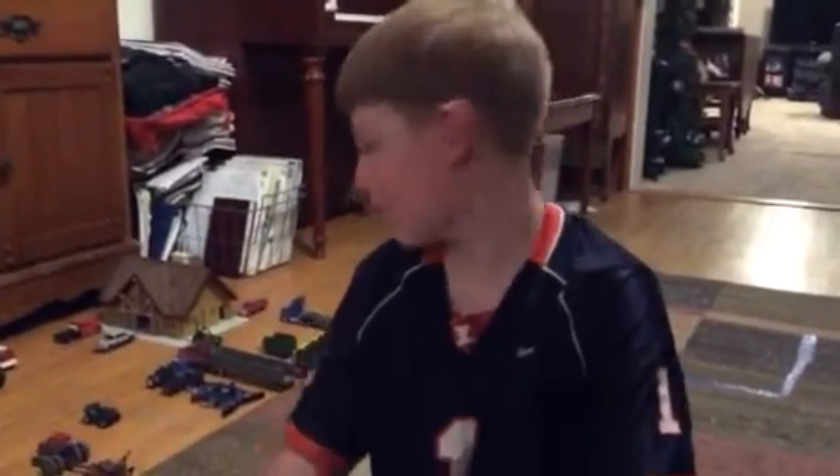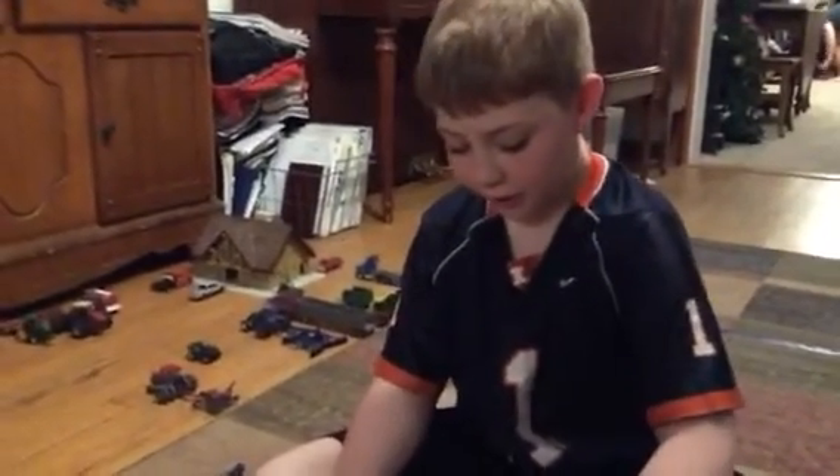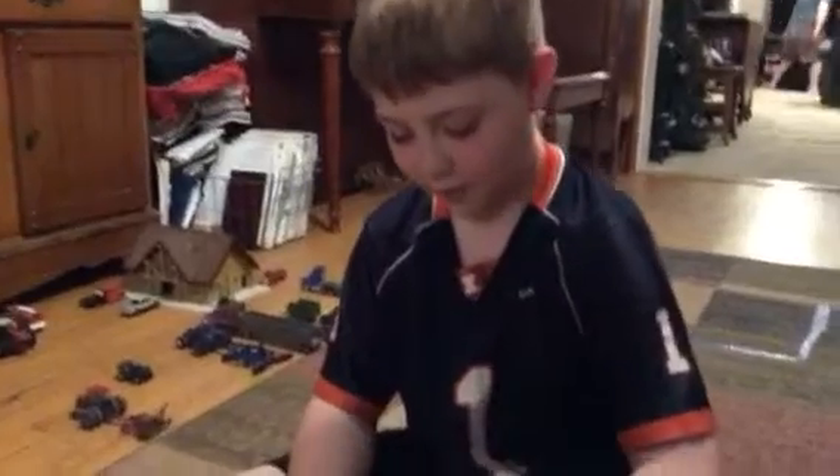Hello, this is Charles Rogge, today with another video. Today I'm gonna do a walkthrough of me and my dad's farm, but first I'm gonna tell you what the difference between a tandem and a straight truck is.